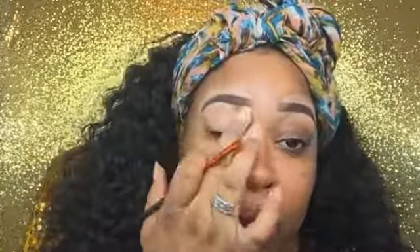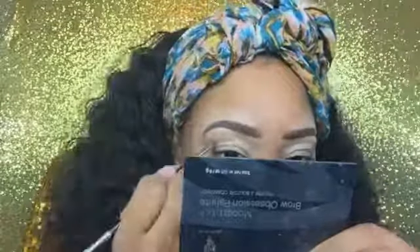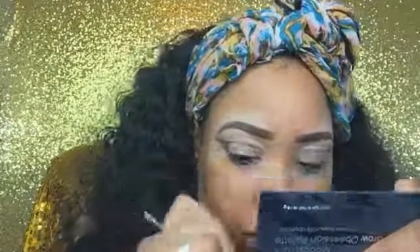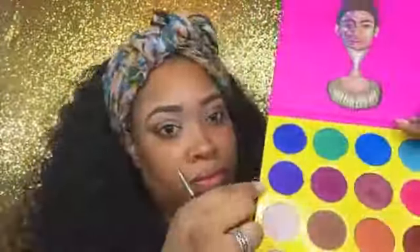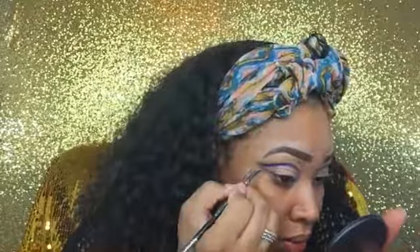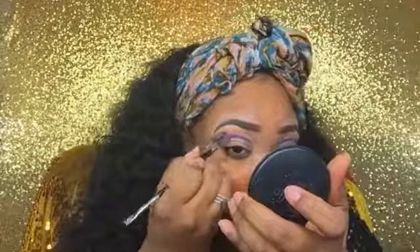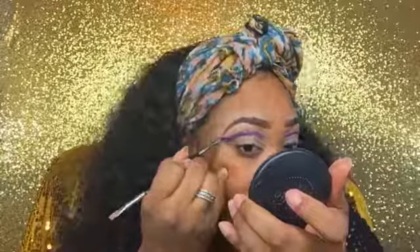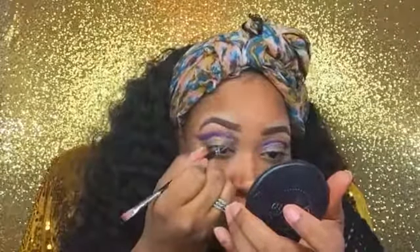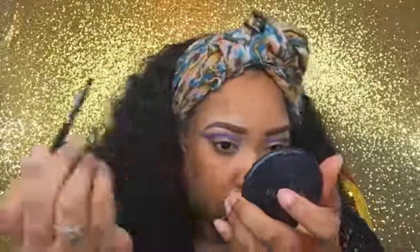All done. Now I'm using that same concealer as my eye base for my eyeshadow, and I'm using my Brow Obsession palette from Uniique in order to create the line for my crease. Then I'm going into Juvia's Place Masquerade palette into that beautiful deep purple color, and I'm using the tapered end of that brow duo brush to flick it up to start creating the cut crease.